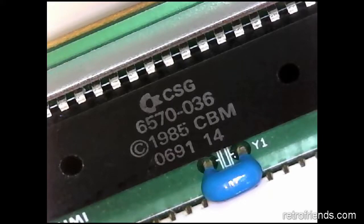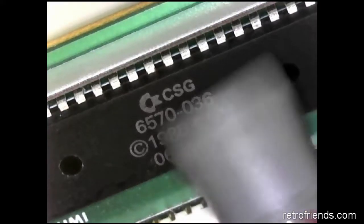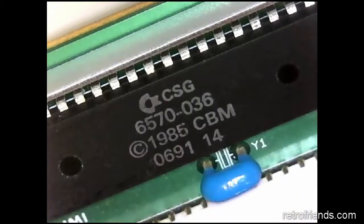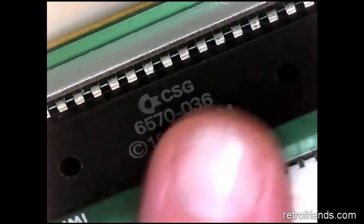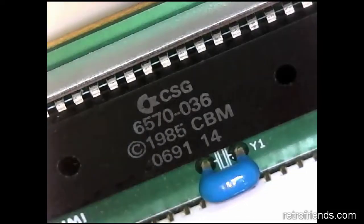After I reflowed the solder on the underside of the keyboard processor board, the keyboard worked fine. The technique of tapping the processor with your finger or a plastic tool is a great way to diagnose the problem. If you're able to get it to duplicate the fault with that sort of technique, you're pretty much assured that it's going to be a broken solder joint or something very similar.